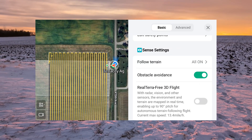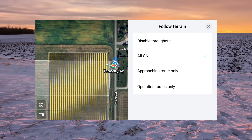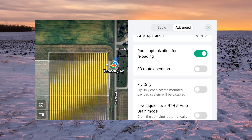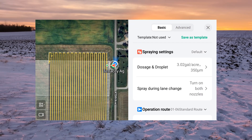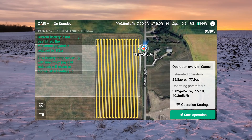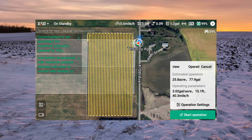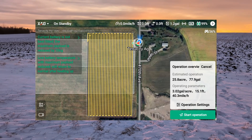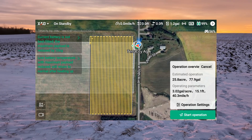In sensor settings, we'll leave terrain following all on. We have options to disable terrain following — all on, approaching route only, or operation route only. There are quite a few different settings in this drone and we'll go into each one more deeply in another video. Before we start the operation, it gives us our estimated acreage and gallons needed. We do have a couple of warnings: one has to do with the battery not being the right model for this drone, as we're using an older model battery today, and also the temperature is a little low, so we're getting a low battery temp warning.